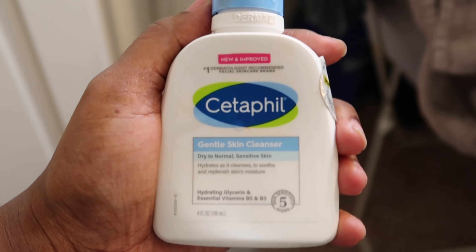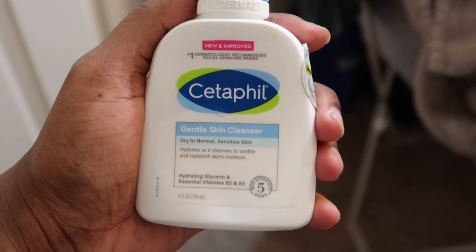So the first thing I'm going to be doing is rinsing my face with cold water. And after that, I'm going to go in with my Cetaphil Gentle Skin Cleanser. I really do love this stuff — it's my go-to product right now. This is my second bottle that I'm on. I'm going to rub that on my skin for 60 seconds using my hands.